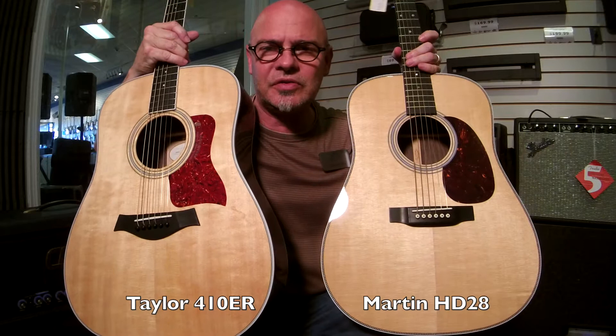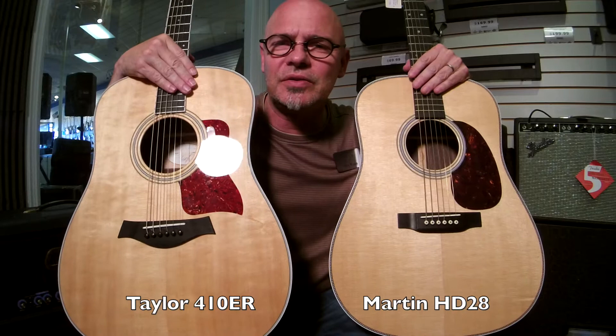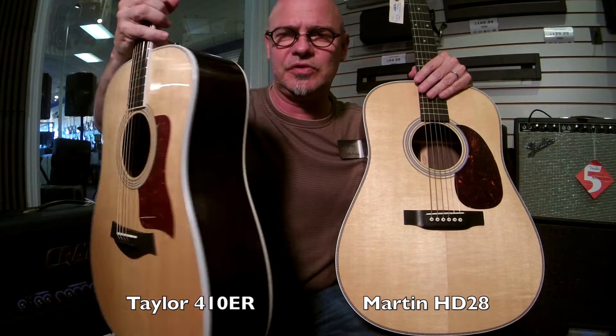Hi folks, Dan with Fazio's Music. Today we thought we would do a little comparison, a little side-by-side with a couple of guitars that are pretty similar. We have a Taylor 410E, and this is the Rosewood model, the Sitka Spruce top, East Indian Rosewood back and sides. Isn't she beautiful?